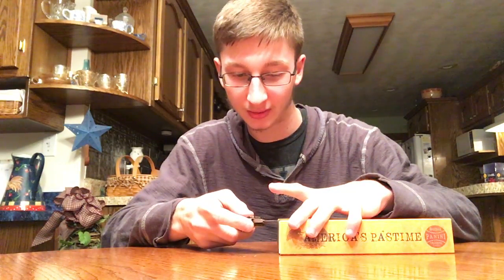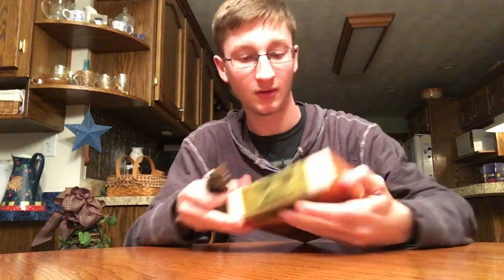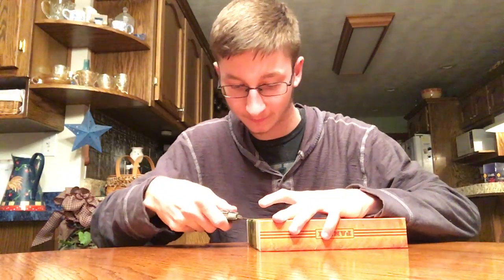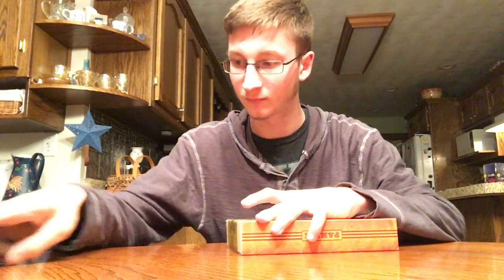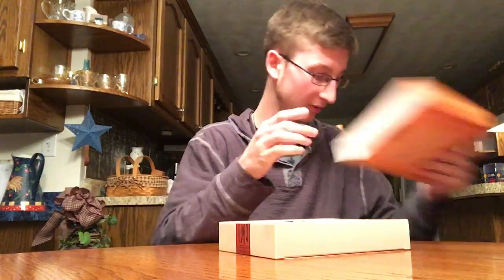This is one of my favorite products — Pastime. They're hard to find now, they're about extinct it seems like. I got this one for a good price. This one pack in here should be a pretty quick break.